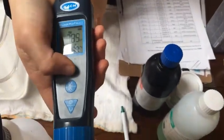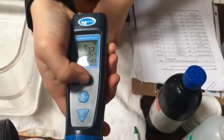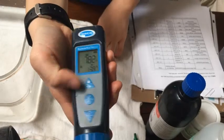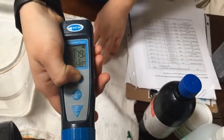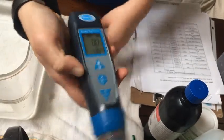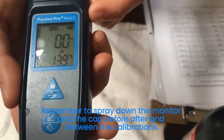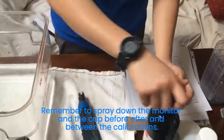Since we're still on pH, we're going to need to switch over to conductivity. Again, you just hold this bottom button down. If you accidentally tap it, it locks — just tap it again to get out. Hold to change. Now it says conductivity, or C-O-N-D, and you do the same thing.